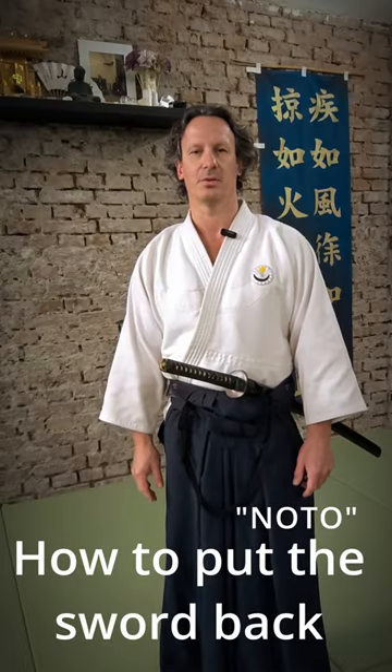How to put the sword back differs in all the high schools of Japan. Takedarei also has its own basic noto, which means to put the sword back. We have surface, surface, surface, straight, straight, straight. Suihei means water surface, which is always flat.